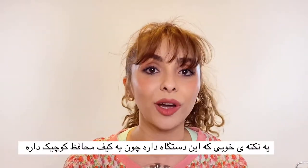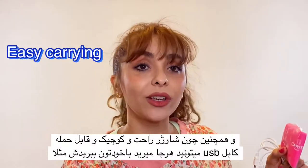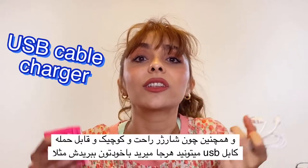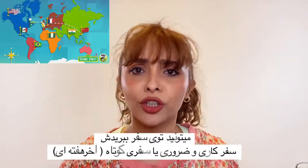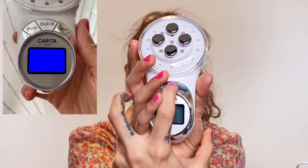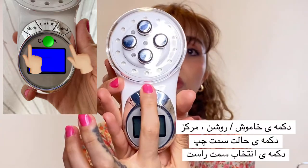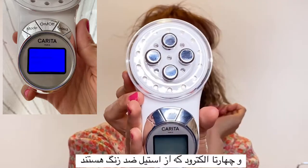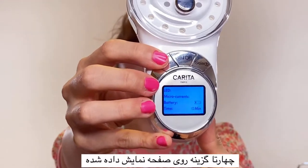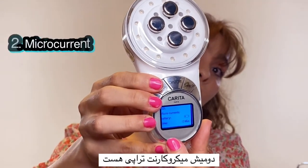The Carita MyCLE device comes with a little cute pink bag and a USB cable cord, so you can carry it everywhere — on a trip, short journey, or business trip — as long as you have access to a charger. The device has three buttons, a small screen, a mode on/off and select button, and four electrodes. There are four options including LED light, microcurrent therapy, battery indicator, and time.